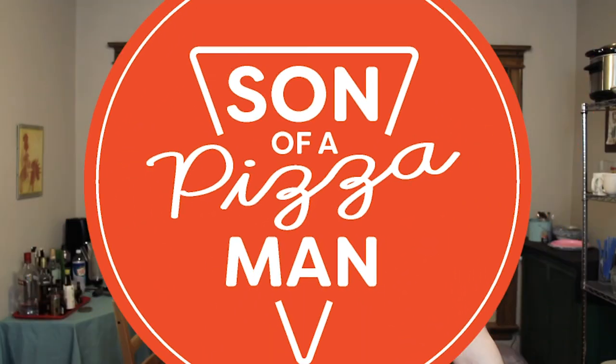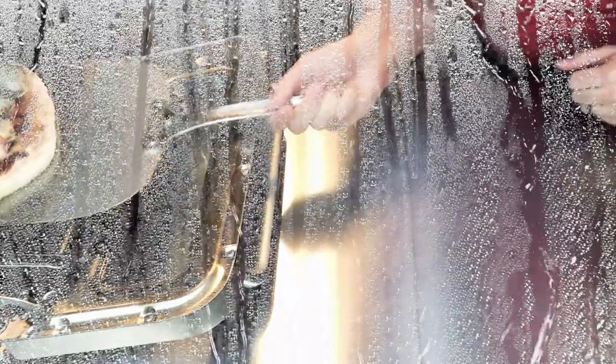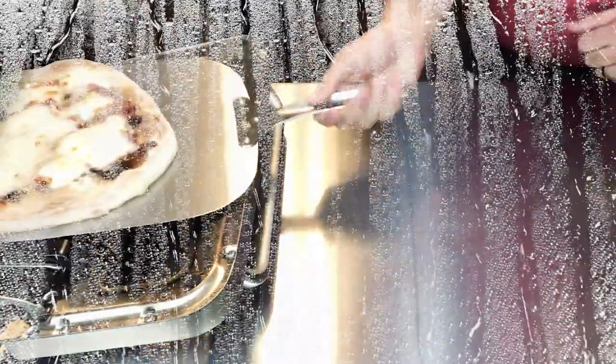That's it for now - we're gonna put this in the oven for about seven minutes, and when it comes out we're gonna dress it with a whole bunch of other stuff. Alright, so it's been about seven minutes and we're gonna take the pizza out. Right away I can tell it's very wet - I'm not sure why it's so wet.